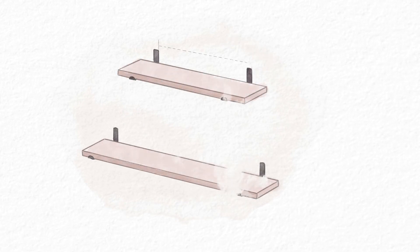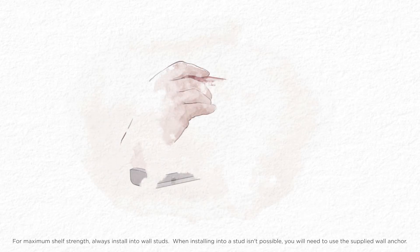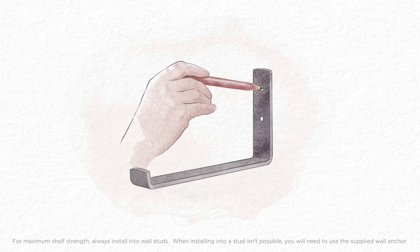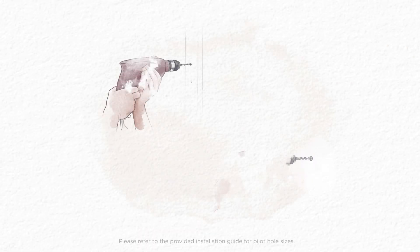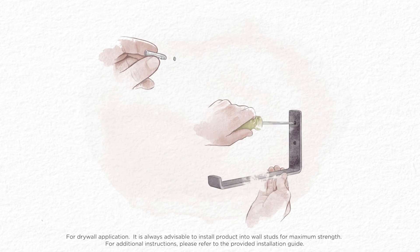Determine the bracket configuration of your shelves. Choose a location for your shelves and mark the bracket holes for the first bracket in your desired location. Drill pilot holes. Secure the bracket into the hole.